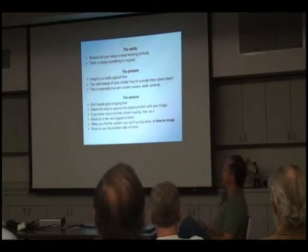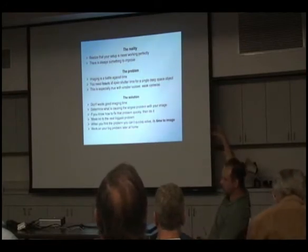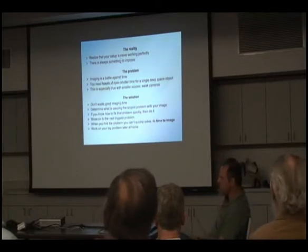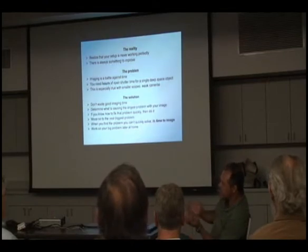Here's my attitude to going out there and imaging. It took me a long time to get used to this. The realization is that the reality of the situation is the equipment — the telescope — is never functioning the way it should. There's always some little thing that's not quite right, not perfect. There's always something to improve.